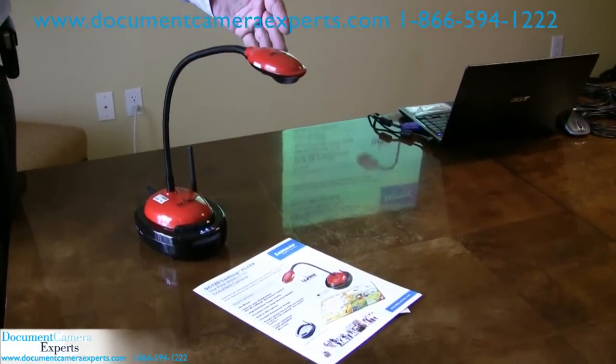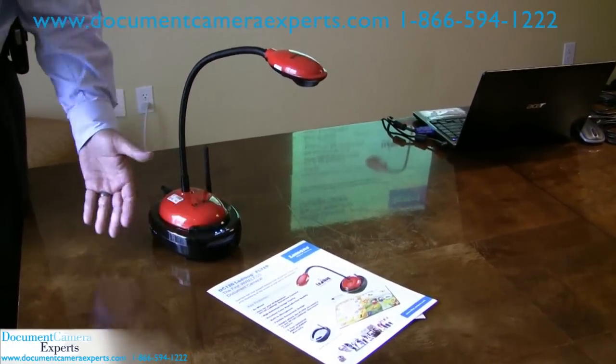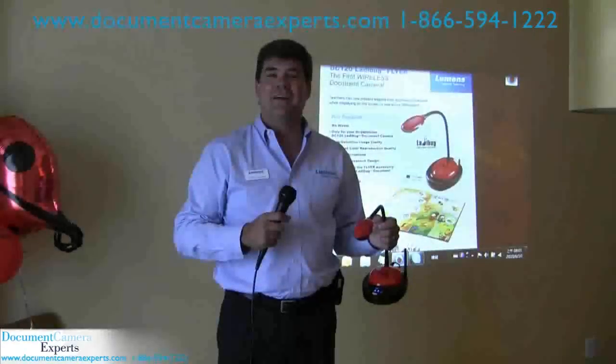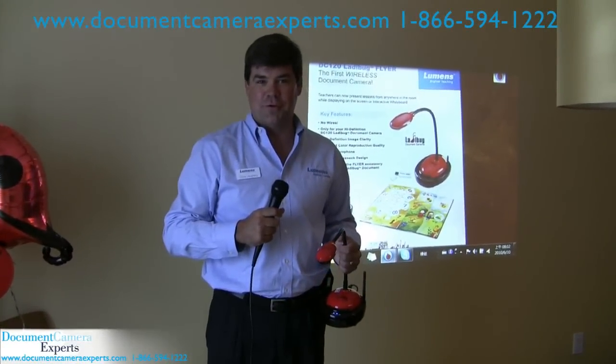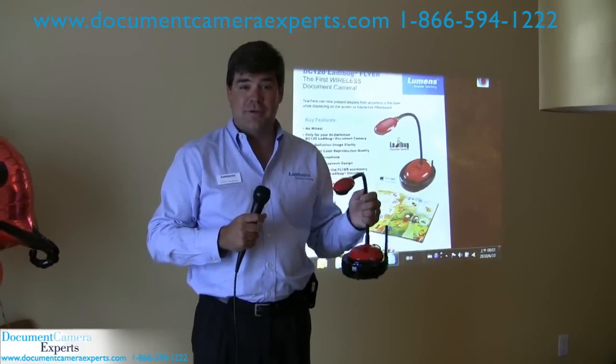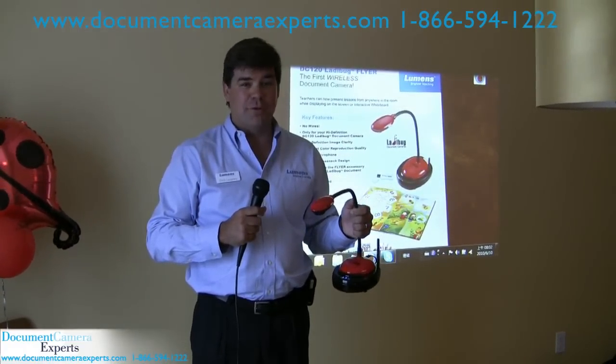Again, the high-definition, ultra-portable, and in this case even wireless DC120 Ladybug document camera. Once again, this is Chris Loeffer with Lumens Integration. This is the Ladybug DC120 document camera — it's wireless, and it's soon to be available from document camera experts.